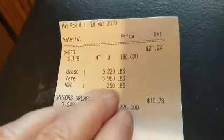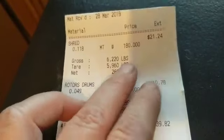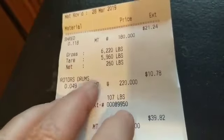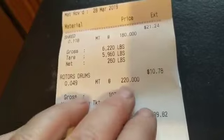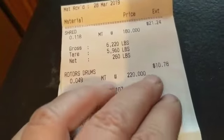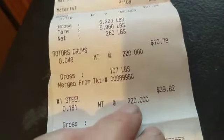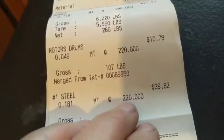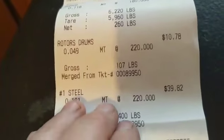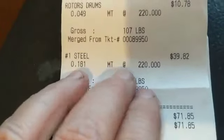Here's the load I took in. That one cast iron tub weighed 260 pounds — it was $180 a metric ton, so that came to $21.24. Then I had some auto casts — brake drums, rotors — at $220 a metric ton, and there were about six pieces up by the shop. That was $10.78. The last of it was the rims and short steel, which they call number one steel or prepared steel depending on the yard, also at $220 a metric ton.